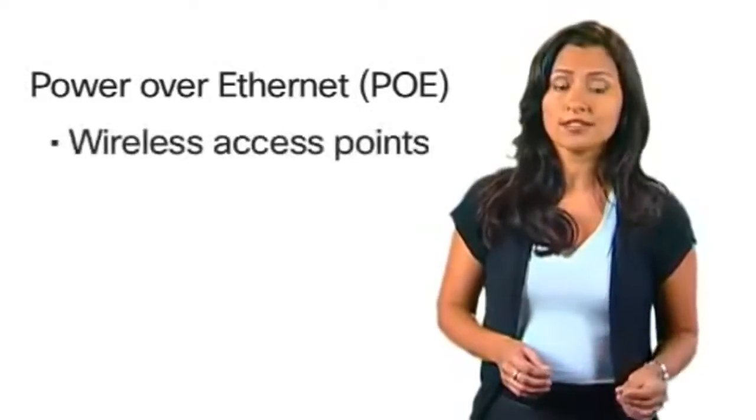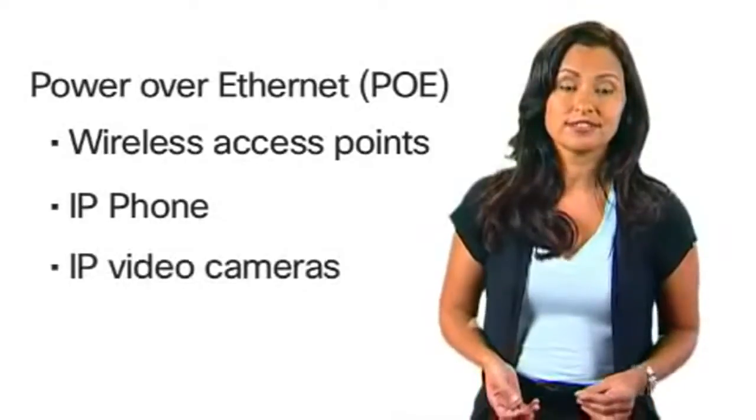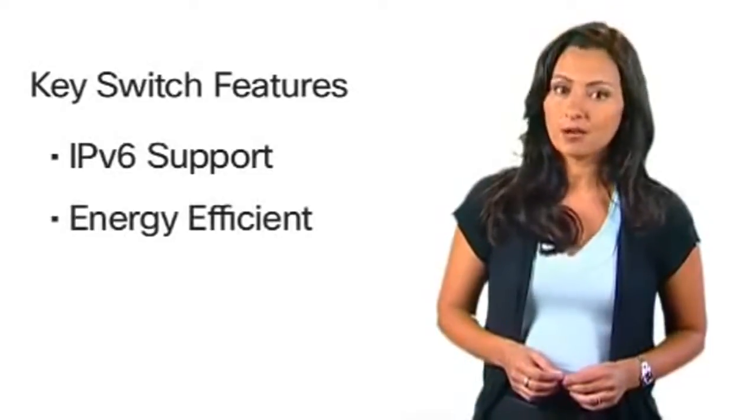PoE connects and powers network endpoints such as wireless access points, IP phones, or IP video cameras. All switches feature IPv6 support and energy efficient technology that saves on power and costs.